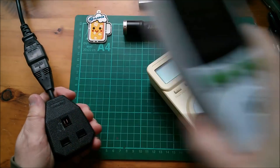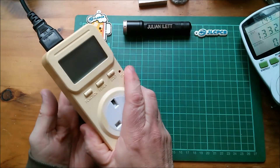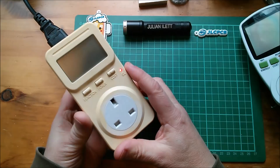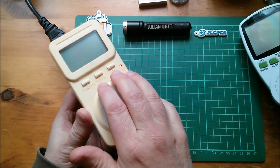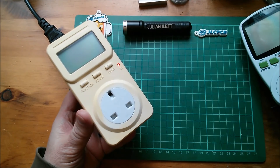This one works fine, but this one, which I haven't used for anything much for a while, doesn't do anything. The display doesn't come on, the overload light comes on. I don't quite know why the overload light comes on when there's no load, but no display. So what's wrong with this? Could it be something as simple as the internal battery's gone flat? Let's open it up and see what's going on.